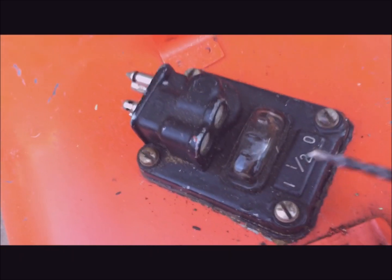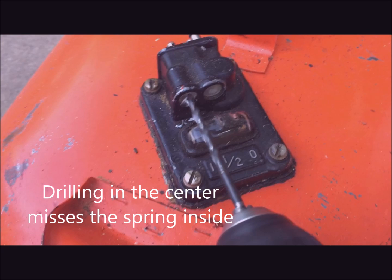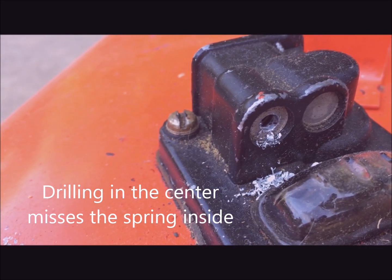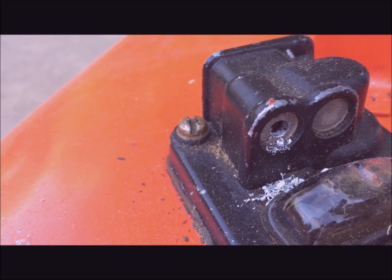The next step is to come in with the drill and drill at this notch. Now the hole is through — I'll take a chisel and stick it in the hole and wedge the plug out.